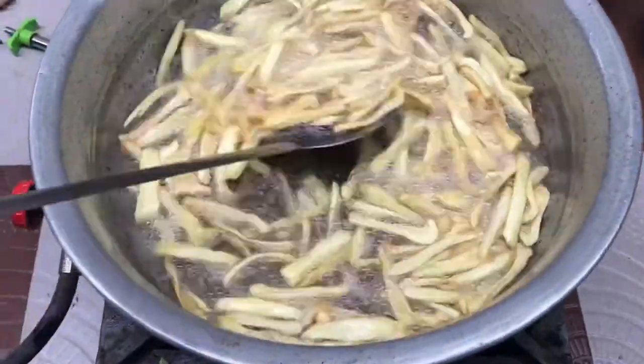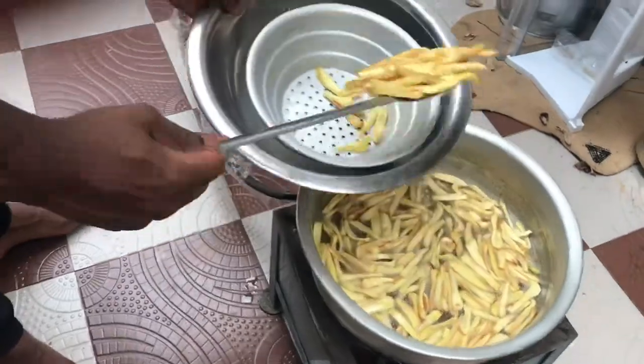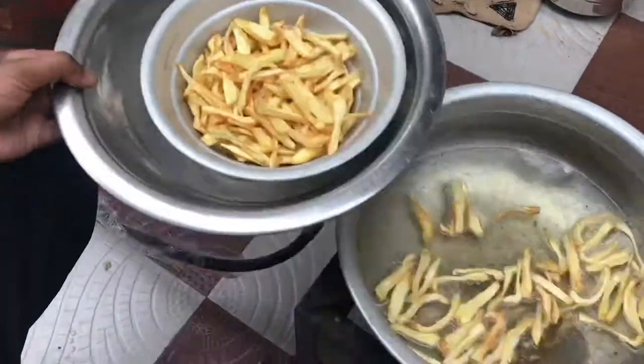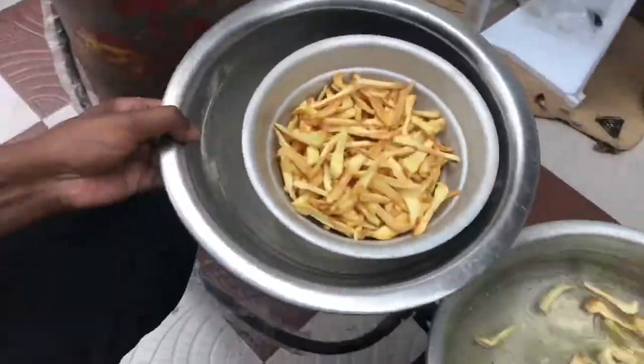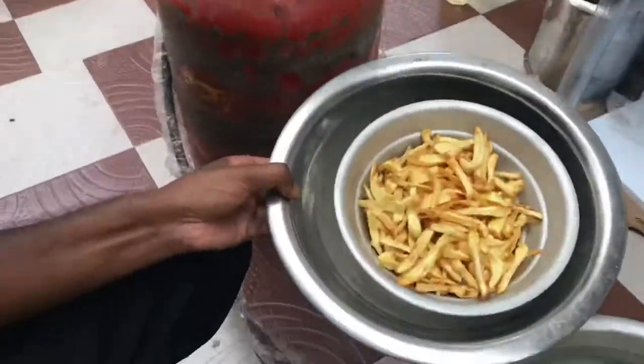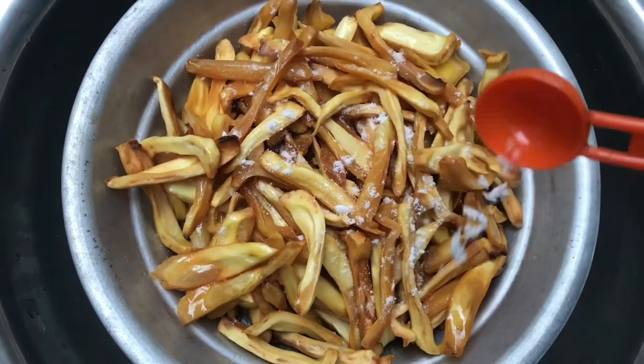Now it's about to cook, so we have to take it out from the flame. I have got a strainer here — the excess oil will stay down while you take out the fried jackfruit. Keep the flame on low. Now I am sprinkling one teaspoon of salt and tossing it. I use Himalayan pink salt here. It is really healthy.